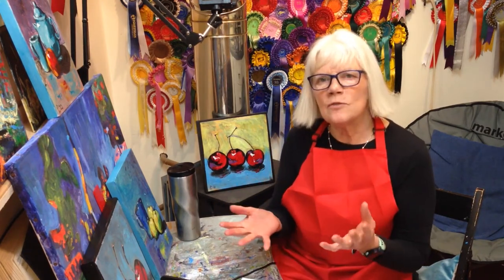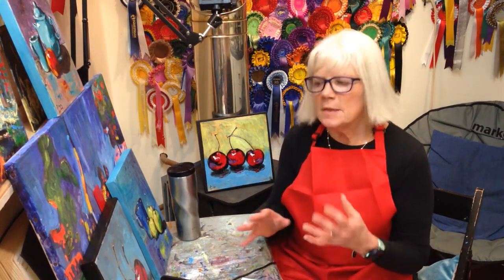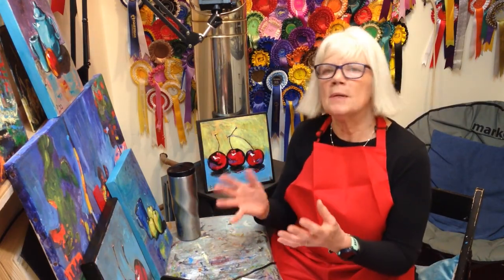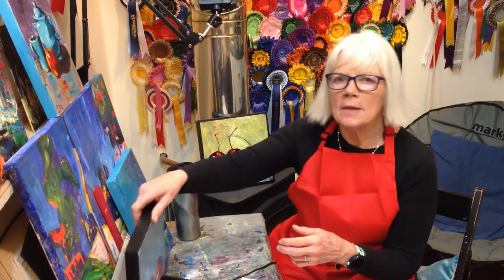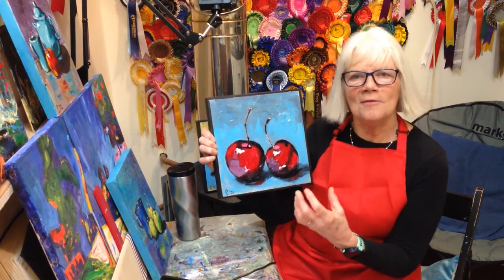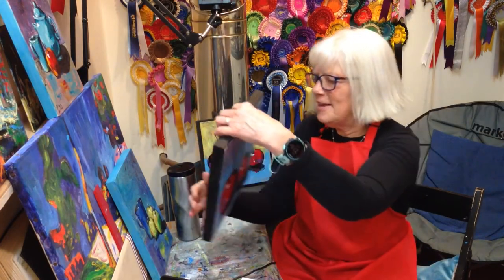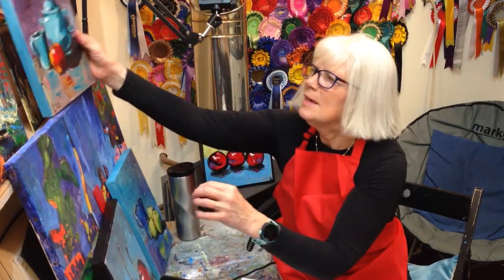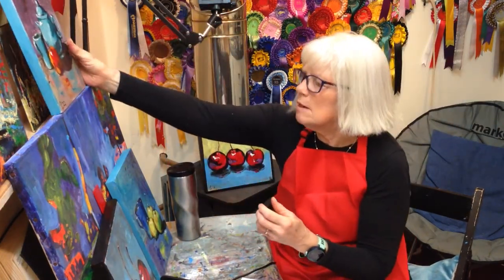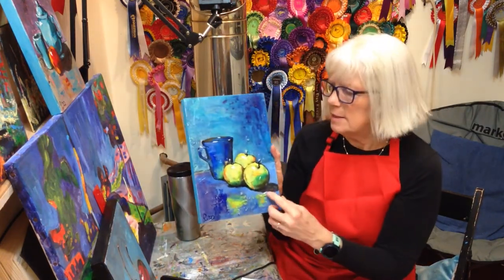This is the first of two short videos on how to paint very simple still lifes, but the aim here is to try and make them as lifelike as possible — the objects in the still life — so that you feel you could perhaps pluck the objects off the board. Today we are going to look at the stages involved in this painting.